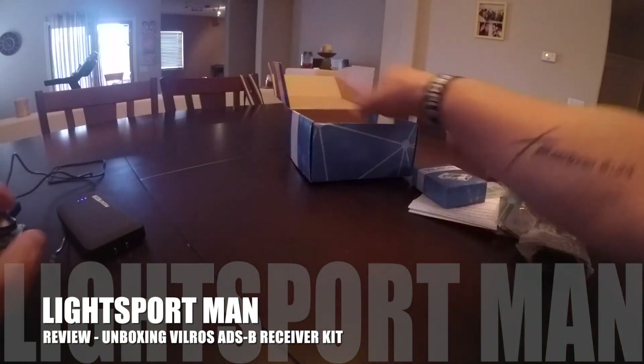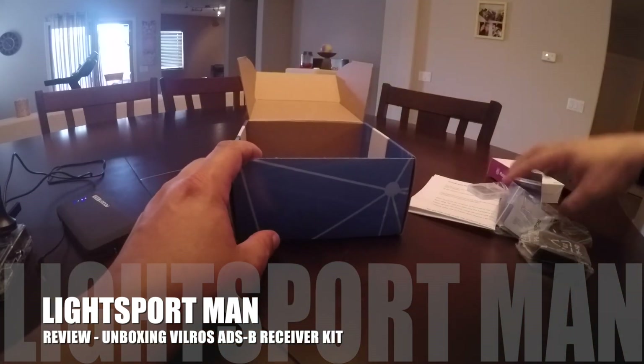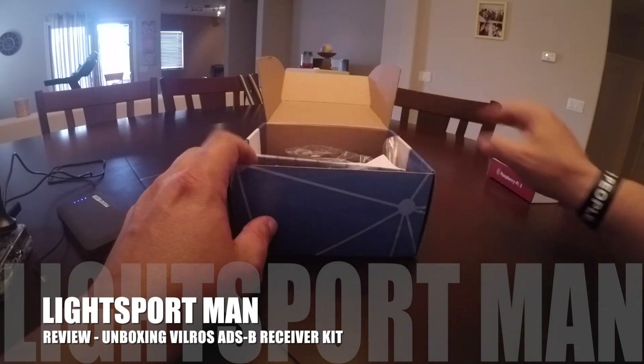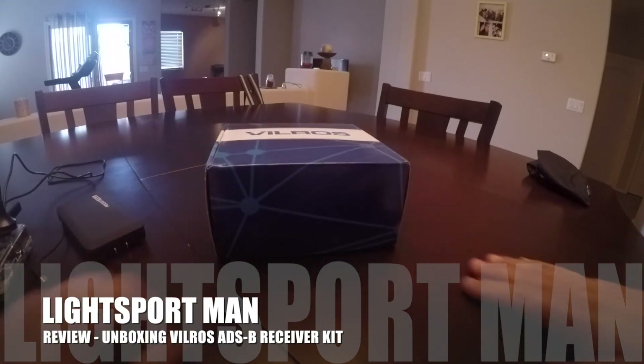Again, if you have any questions, this is the vendor I got it from and everything works very nicely. I highly recommend this — it's a lot of fun, it's easy to do, and it's kind of a safety thing too. It's good to know when other planes are up next to you. If you have any questions please feel free to contact me. I'm Jonathan Smith, thank you.